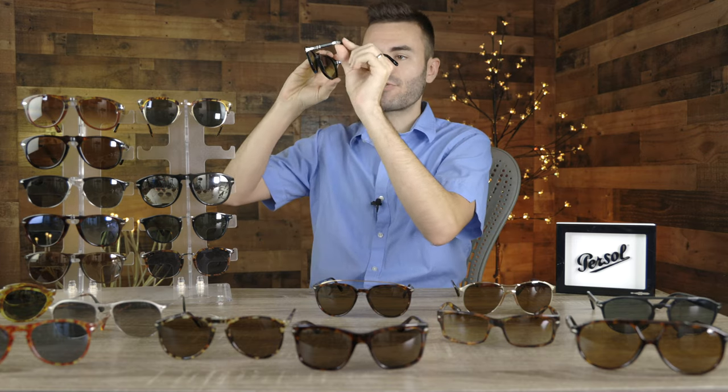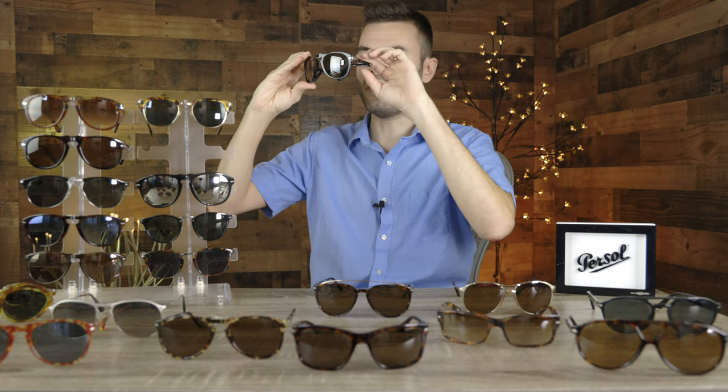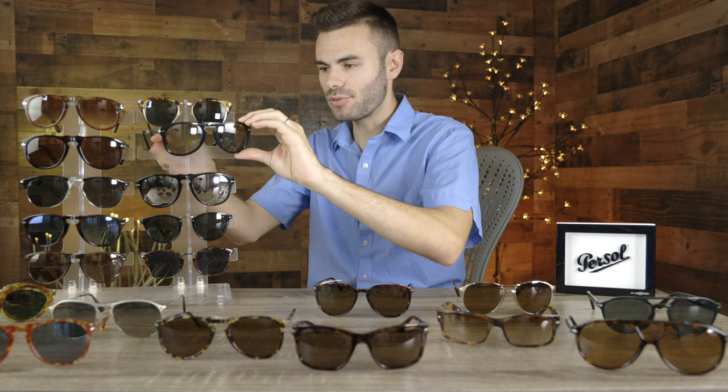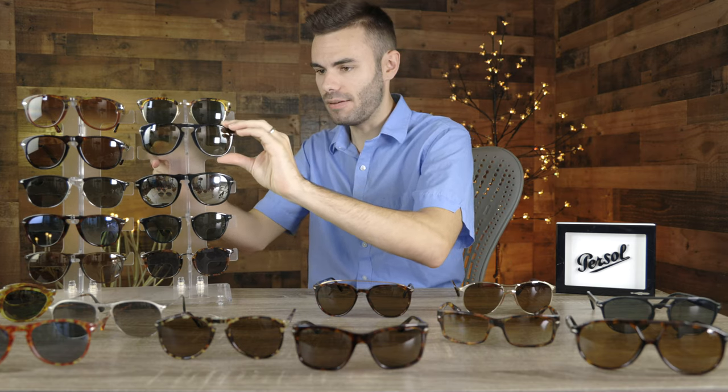The difference between the Steve McQueen edition and the normal 714 is that on the SM edition the temples actually fold in like this, where the standard ones fold down — I'll show that when I get to that pair. These are really cool and definitely very unique. I absolutely love the styling. The SM version is going to run you about $100 more than the standard version, so keep that in mind.